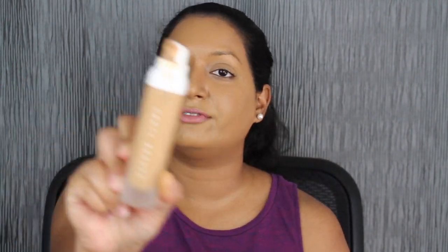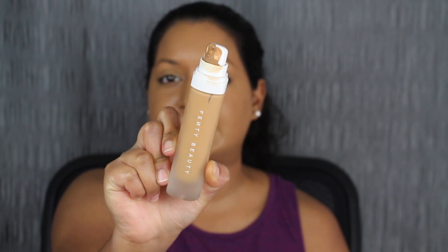I ran into Sephora and I purchased these items. I'm currently wearing my Fenty Beauty foundation in shade 360. It is my perfect match. I love this formula — it keeps me matte throughout the entire day. I don't have to retouch, I don't have to repowder, I don't have to do anything with this foundation. It's my holy grail and I've used it quite a bit as you guys can see.